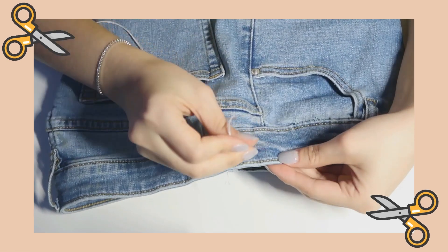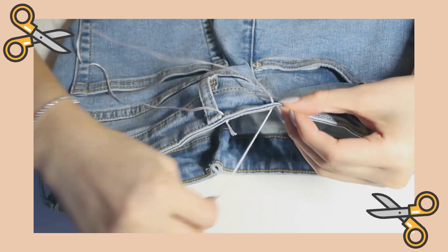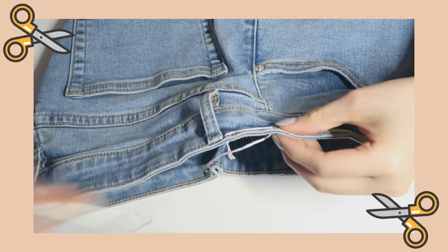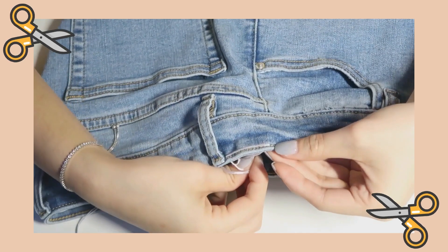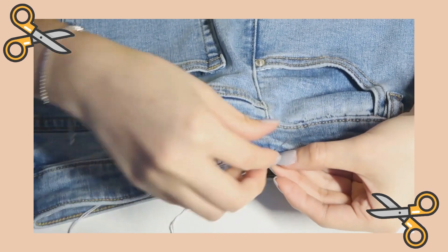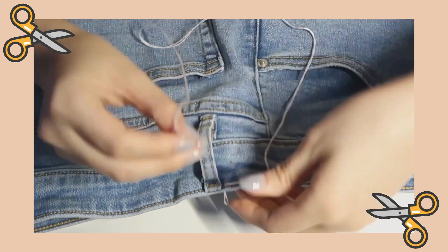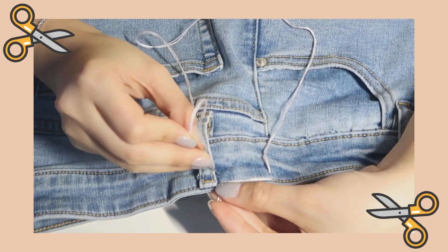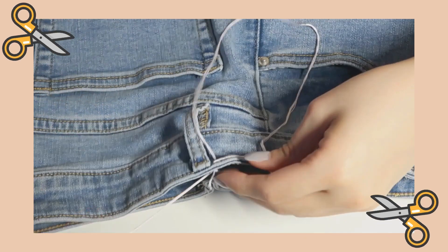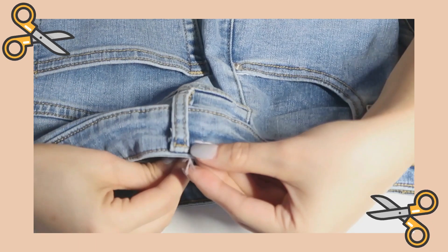For our next step, using the triangular shape from earlier, we will start our thread in the corner, go across horizontally along the base and into the fabric. Then while we're on the inner side, we will go down about a quarter inch from that point vertically and go through the fabric again. Now we will go across horizontally and into the fabric, go down about a quarter inch, and thread through the fabric again.